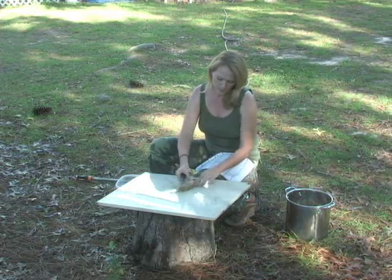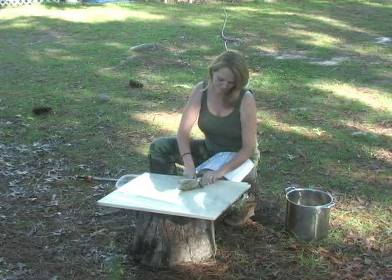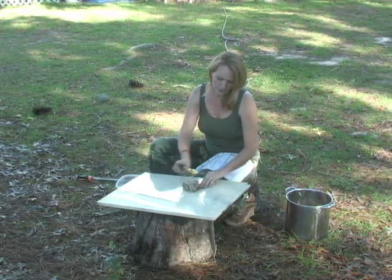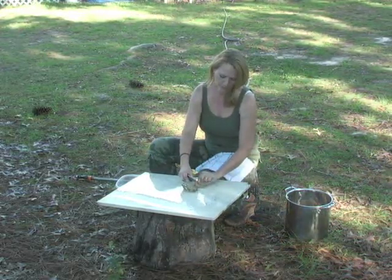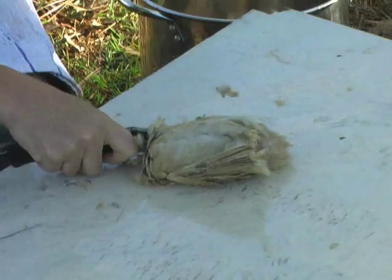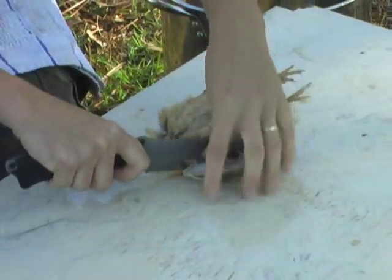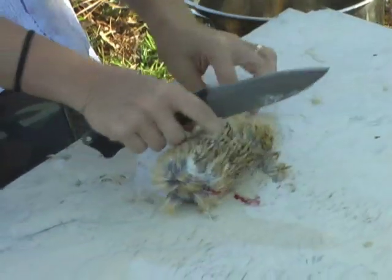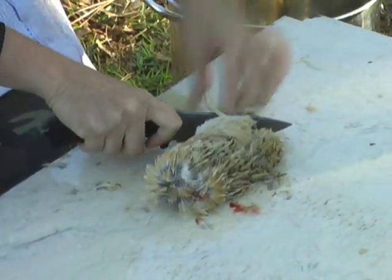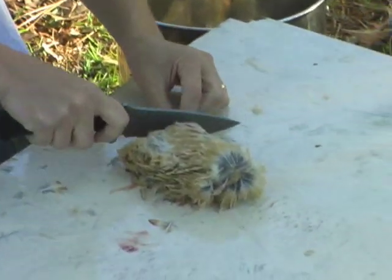First of all, we're going to take the head off. Next, you're going to move to the wings. There's a little joint right in here, kind of close to the body. You just put your knife on it, pop it once, and the wing comes right off. Do the same thing on the other side. And then again with the legs — you're going to take the feet off right at the kind of knee joint. Pop it right off, and move to the other side.